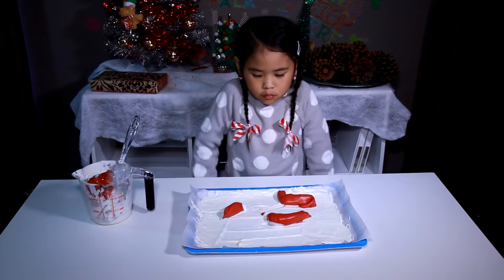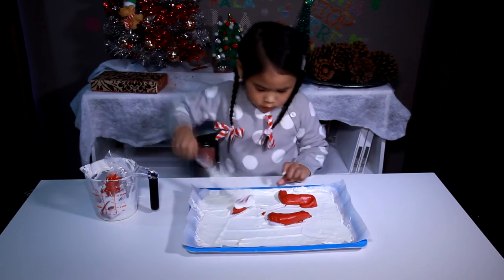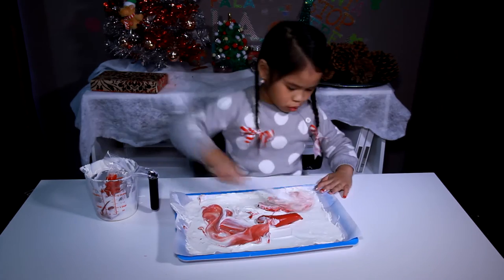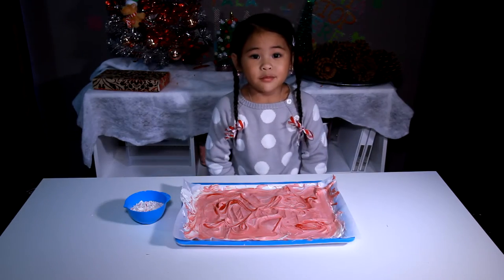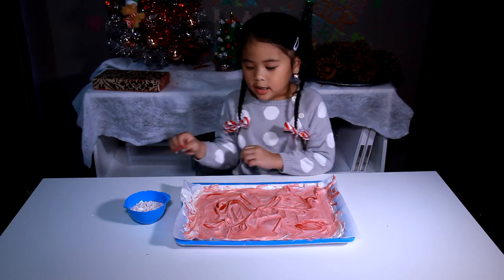Now we take the spatula and swirl it. Now we sprinkle the candy canes over the candy melt.